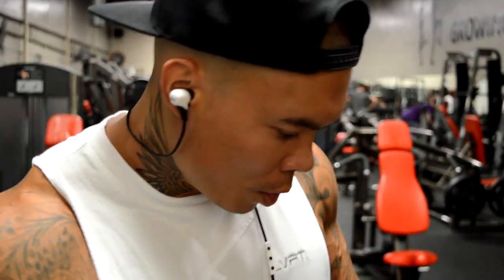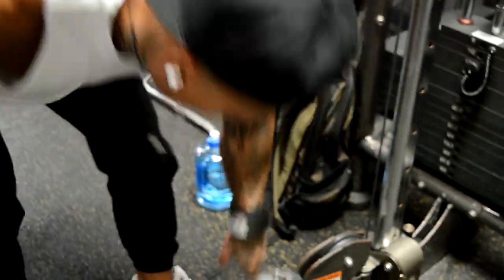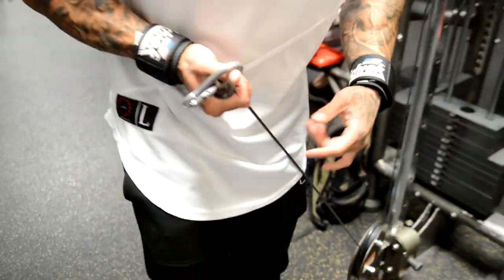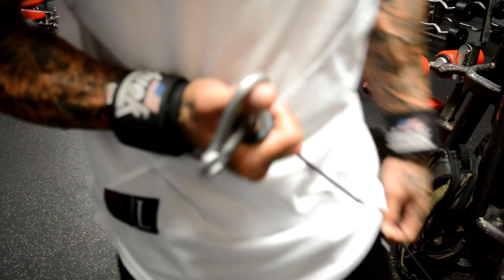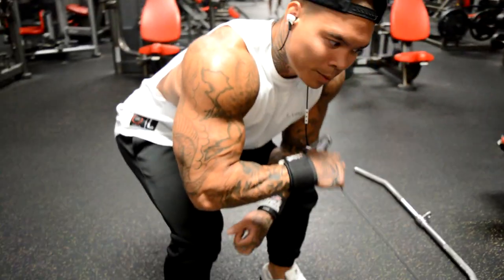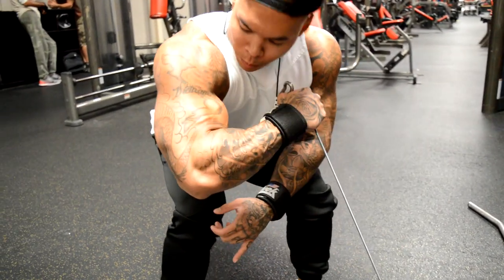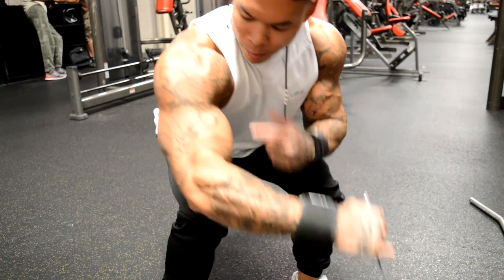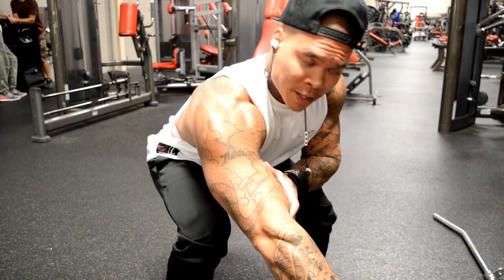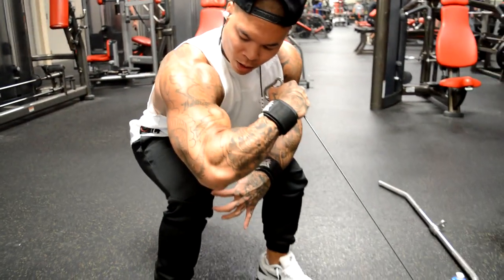For this exercise, we're going to do a variation of a hammer curl with the cable. We're going to start by grabbing the cable by the ball right here, right in the middle with the middle finger, and come down into a squat position. Bicep to the floor — the bottom of the bicep to the floor. This will help get the peak on the outside of the bicep. Nice full stretch, nice squeeze at the top.